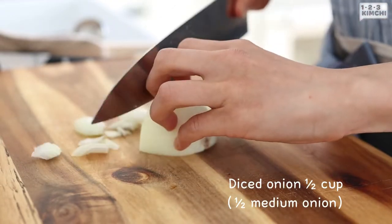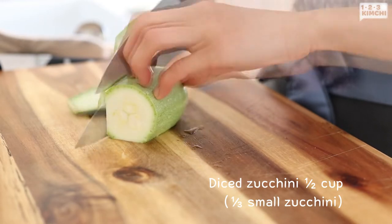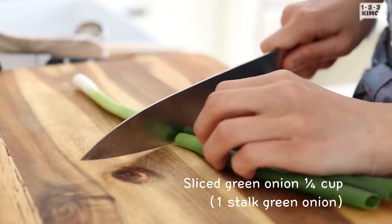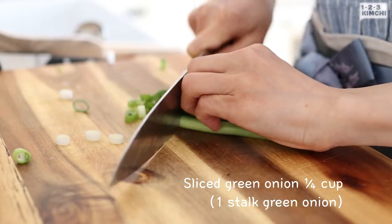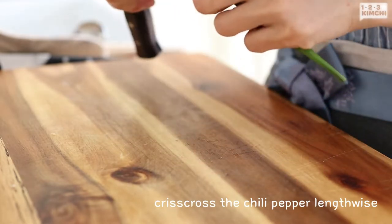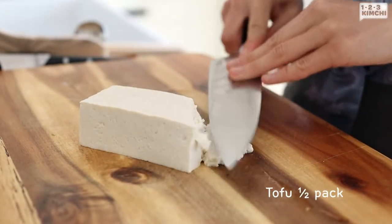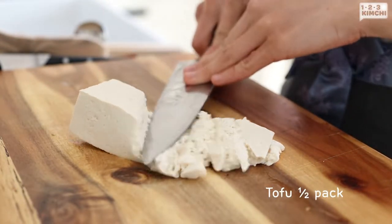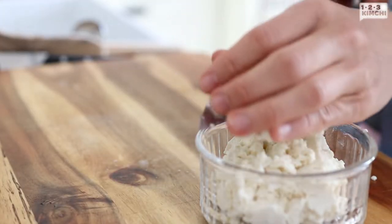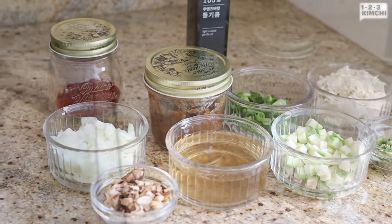Dice some onion, zucchini, and green onion. For heat, chop some hot green chili. Rinse tofu and roughly mash it with the side of the knife. This way it will not only become tastier, but the tofu will also double as a thickening agent. Now we're ready to start cooking.